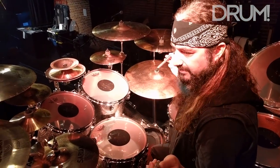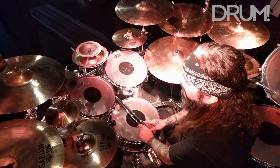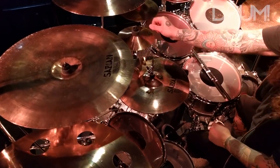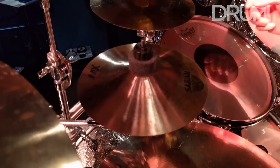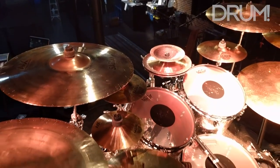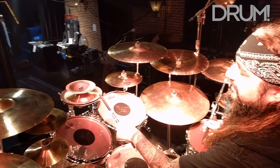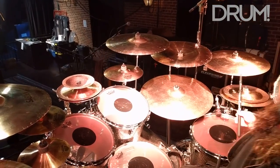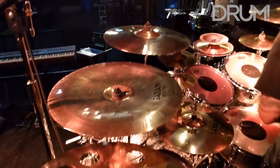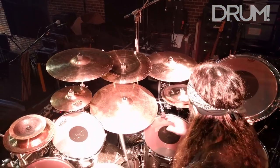I've been with Sabian now for close to 30 years. Starting with my signature cymbals — these are my Max splashes: 7, 9, and 11. My signature snare is named after my daughter Melody, while my signature cymbals are named after my son Max. I also have two different sets of Max stacks: a mid-stack which is a 10 and a 10, and a low stack which is a 12 and a 14. The rest of the cymbals are a variety: AAX, HHX, the Artisan Ride and Artisan Crash, and one of Neil Peart's Paragon Chinas. So it's a big array of different cymbals.